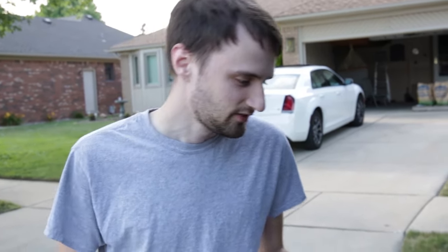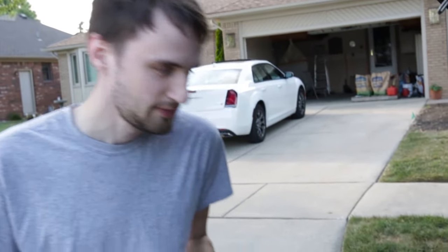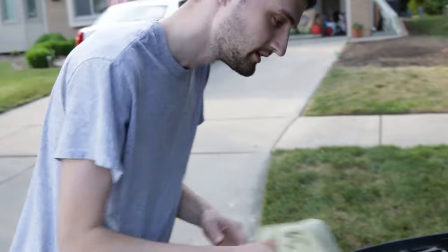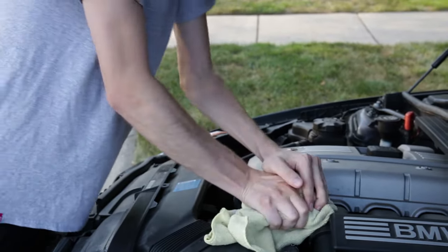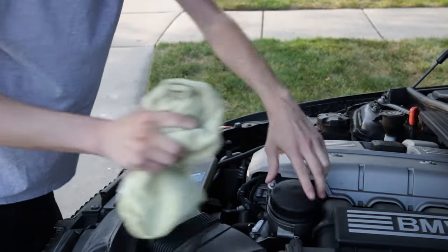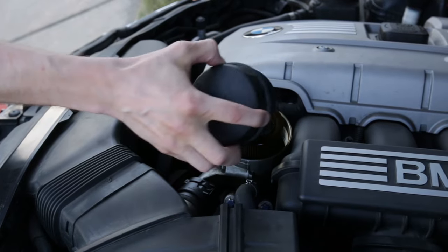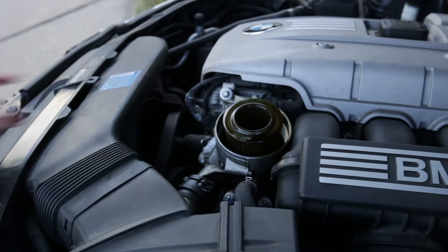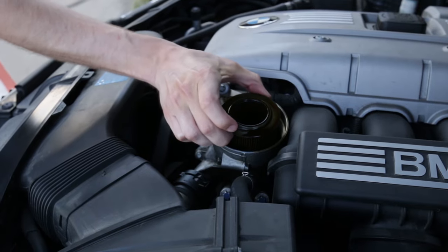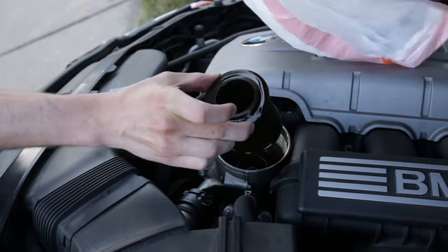The next thing is removing the oil filter. Fortunately it's super easy on this car because the filter is right on top. You should be able to remove this with your hand, just be careful because it's super hot. Just use a rag and put some strength into it. Here's the old filter — just throw this out.